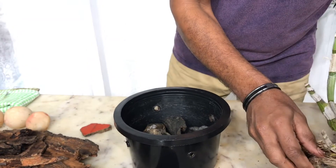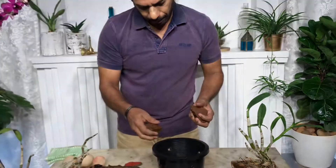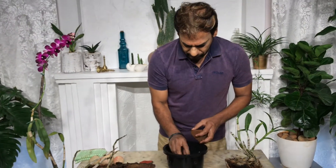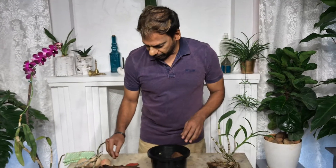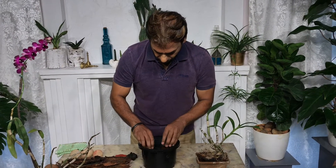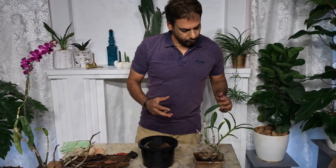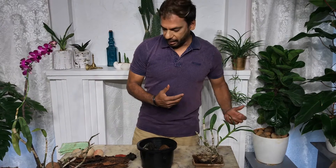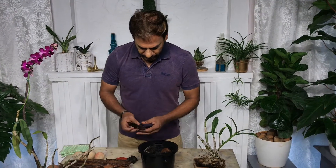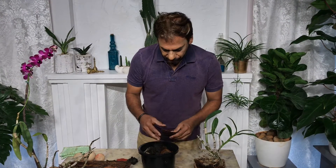Orchids are tropical plants, and I take advantage of growing them throughout the year because I live in Chennai. I'm so happy to be in the tropics — I can grow these beautiful plants year-round. Even if they don't bloom, the foliage looks really strong, healthy, and a very bright green. Now I'm going to put in some tree bark.